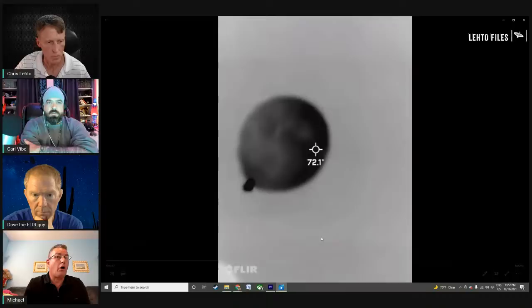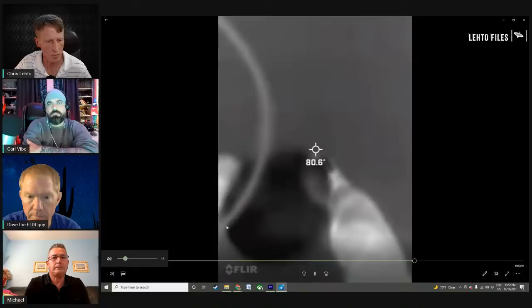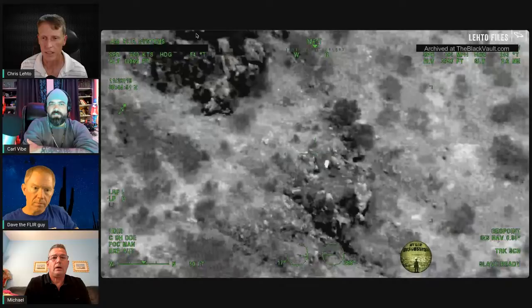Also, the balloon in Dave's test is close to the camera. Put it further out and it would be harder to see. So the idea that this is a solid white object for 20 minutes on camera without any fluctuation would be anomalous from a balloon perspective.